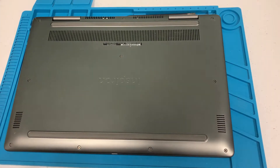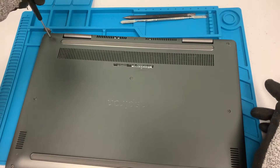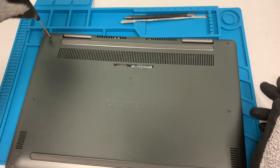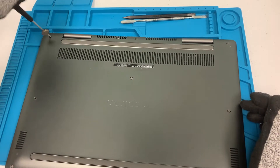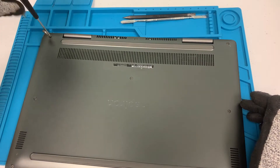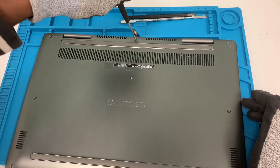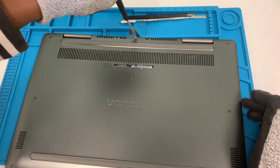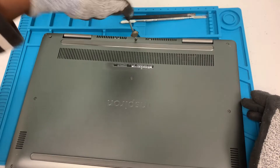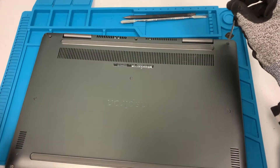There should be about 10 or 11 screws. We'll start with the top screws first — there's one in this corner right here. Some of these don't come out all the way; as long as you unscrew it you should be fine. Second screw in the middle and then third one in this corner.